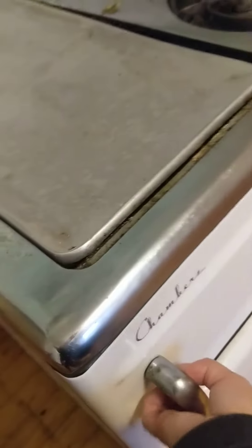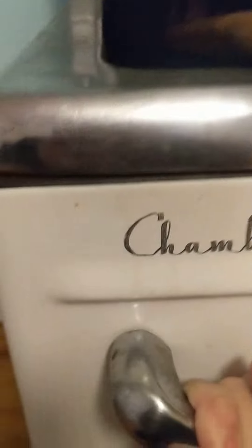The griddle doesn't really lift right. When I turn that, it doesn't really lift it up all the way or keep it up all the way. But there's the broiler.